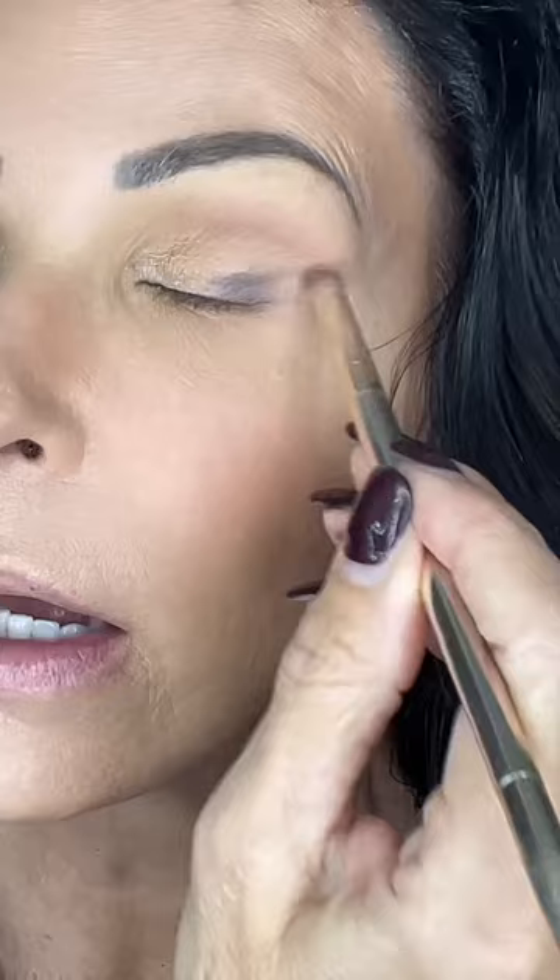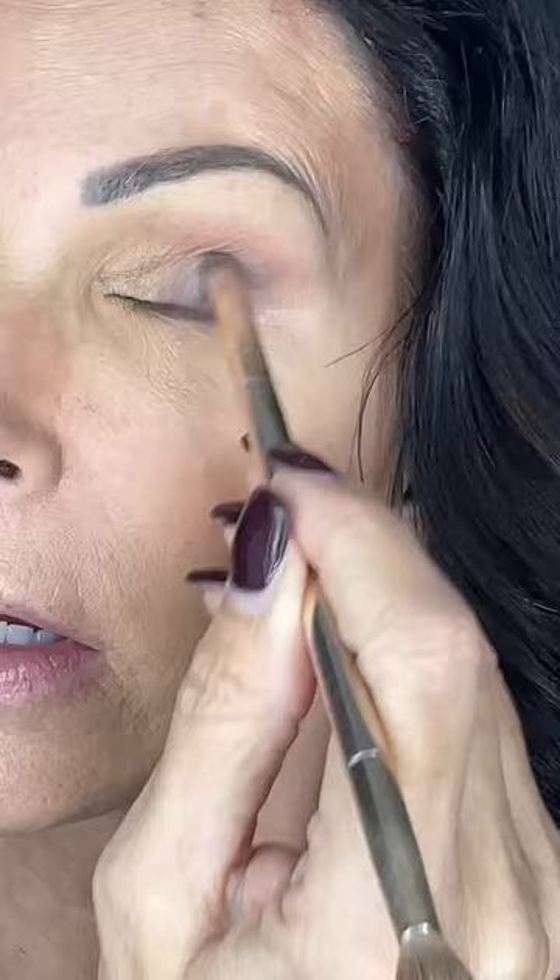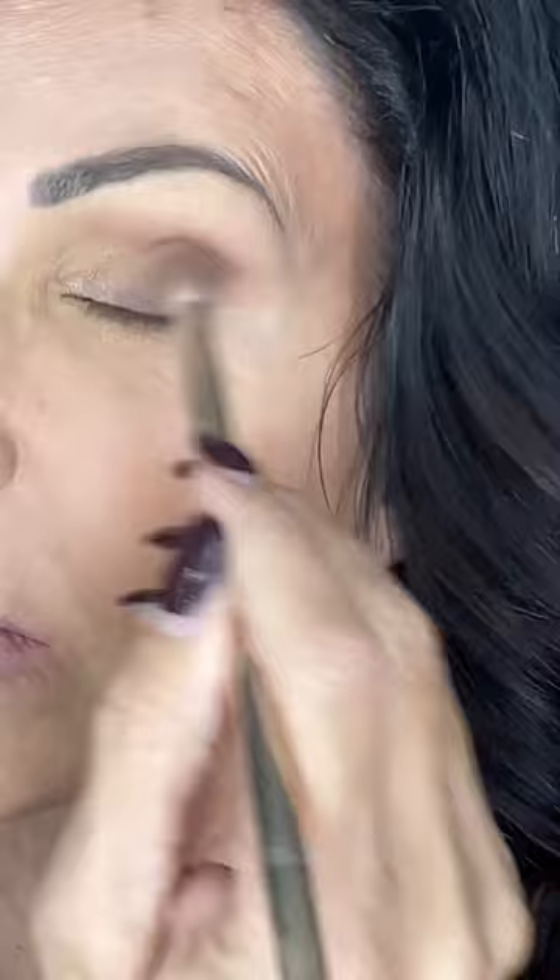I've just added a little dimension — you can see how this color on the one eye is now bringing it out, where the other eye hasn't been done yet. So let's go in and do the same thing on this eye. The purpose of this little brush is just to get the color on there; I'm not necessarily blending it yet — I'm just applying it. Then I'll turn it over and that's what makes it pretty.